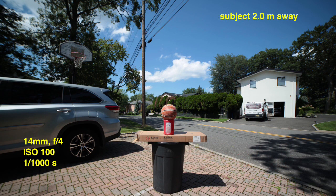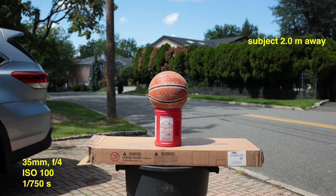Moving on — same lens order, but the subject is now two meters away. At 14 millimeters, standing about six and a half feet away, you can see a lot of the background. You'd definitely use a lens like this for landscape — maybe you're on vacation and want to show the beach, trees, and sky all around you. At 35 millimeters, you can see why people just slap this on for street photography — you can see the subject but you also get the background and scenery, so it's good for all-purpose use.